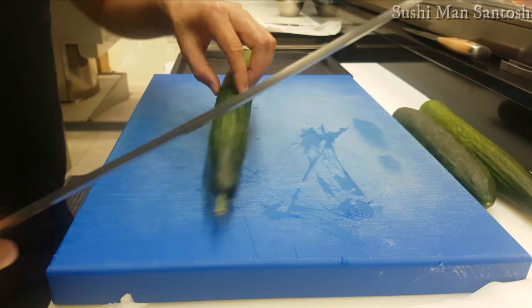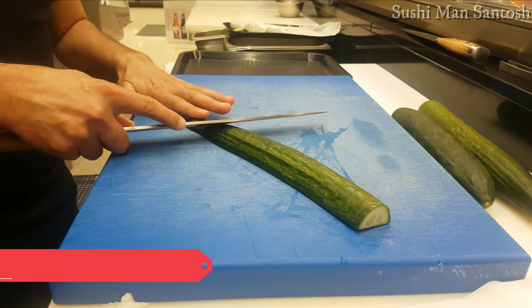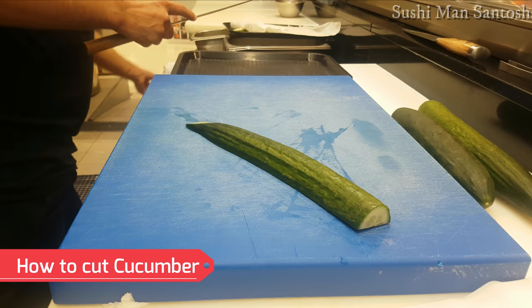Now I'll cut like this — I'll place it this way and make the slices of the cucumber for the sushi garnish. Let's see.